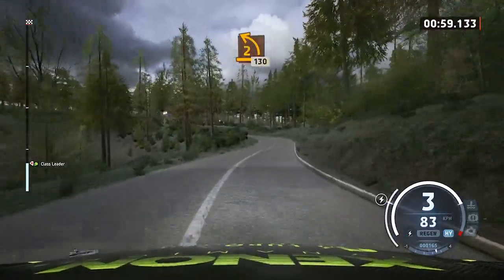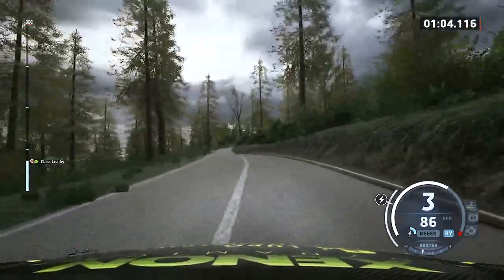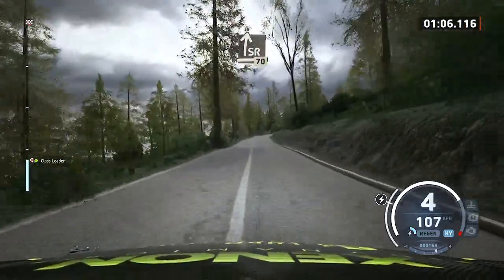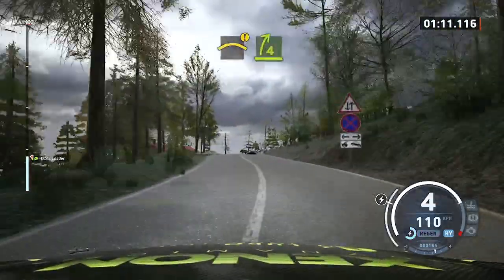Late. 2 left. Long. 130. Slight right. Slowing. 70. Caution. Left of the crest. And 4 right. Long. Tightens.